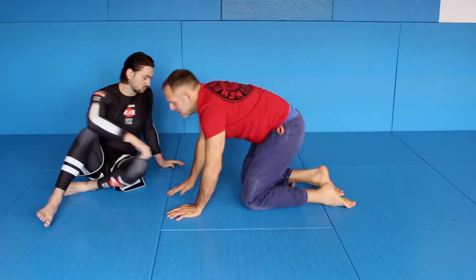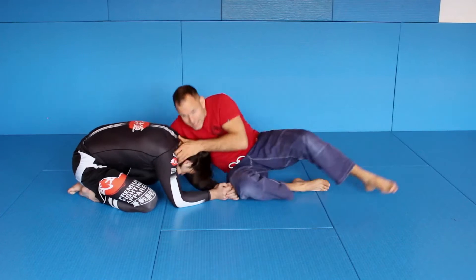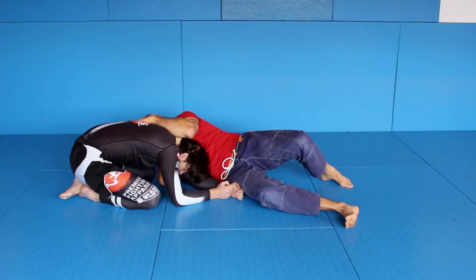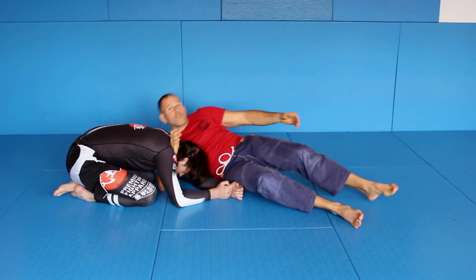So he's here and he's on his knees, I'm on my knees and from here I'm sitting now, rolling and I'm going for the choke and finishing — you see. Which is, like I said, a very common choke I have on my YouTube channel too.